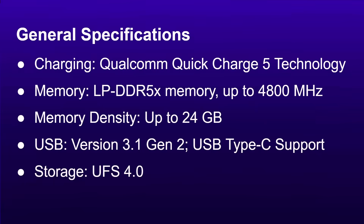A couple of other general things to mention: you've got Qualcomm Quick Charge 5 technology, LPDDR5X memory up to 4,800 megahertz with up to 24 gigabytes supported — which could make for a very interesting 24 gigabyte phone. USB version 3.1 Gen 2 with Type-C support — take note, Apple — and UFS 4.0 storage support.